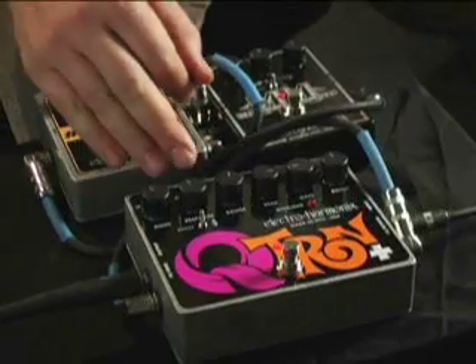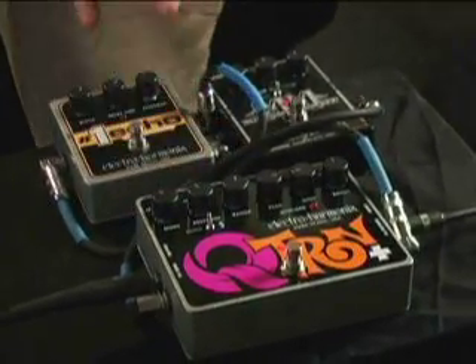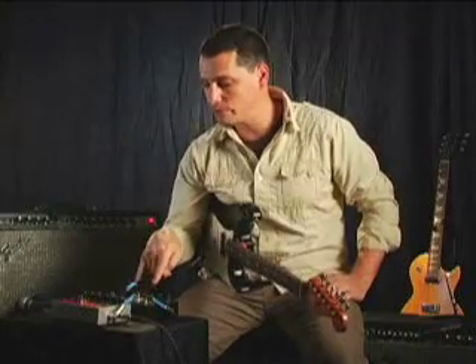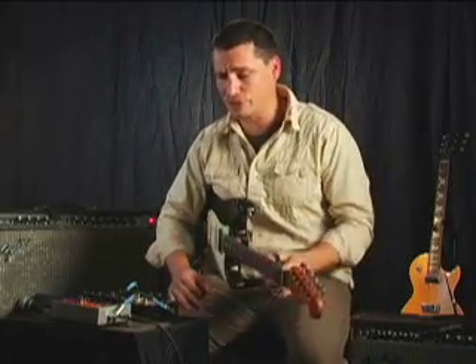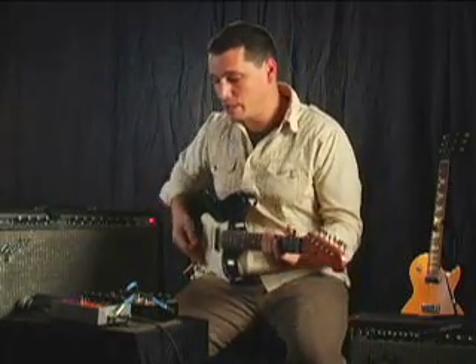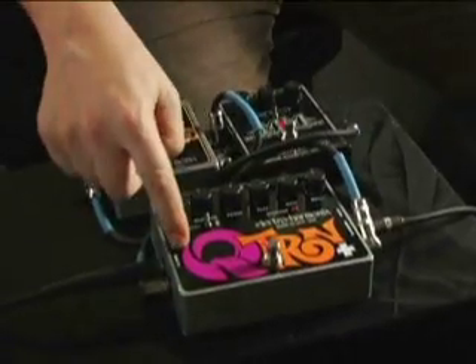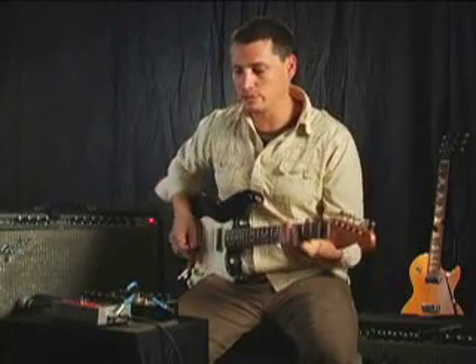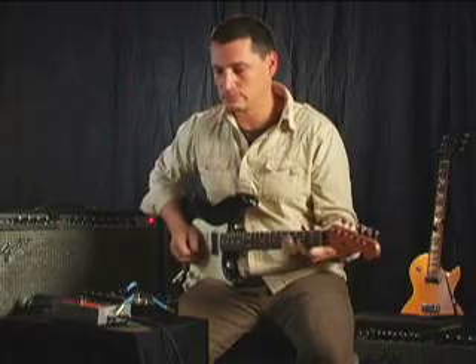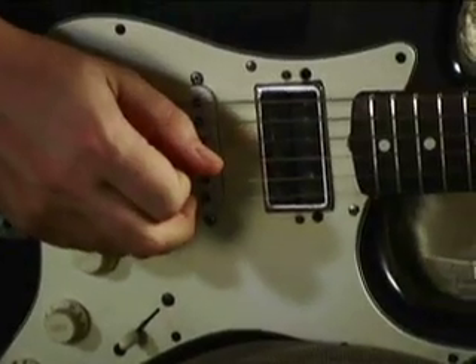What we've set up here is using the effects sends and returns of the Qtron Plus to add some effects in series with the filter section. This allows your original dynamic to stay consistent while these pedals are affecting the filter. We have a Micro Metal Muff going in, in series with the filter — you can really hear the filter opening and closing on the sound while all the dynamics of my playing remain consistent.